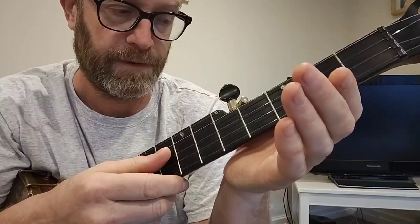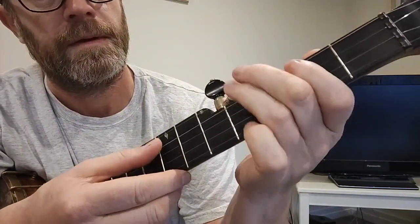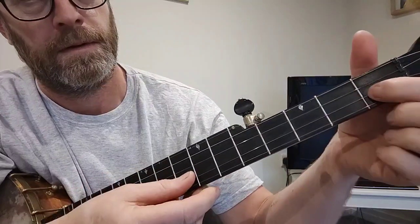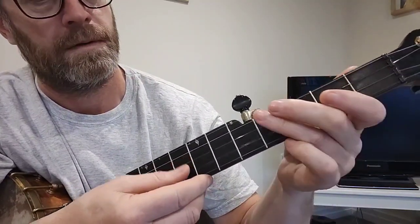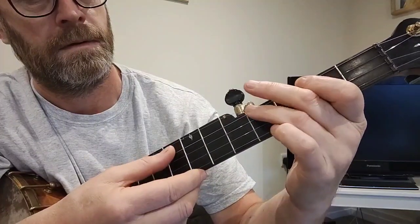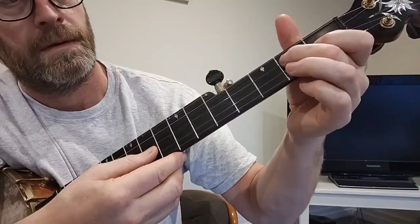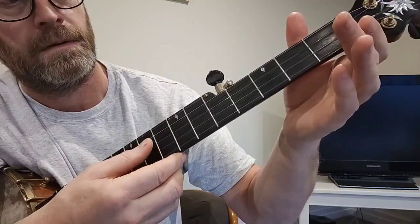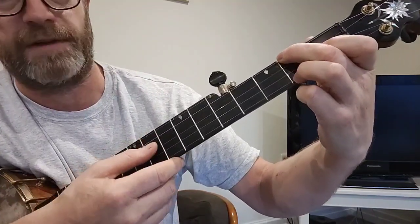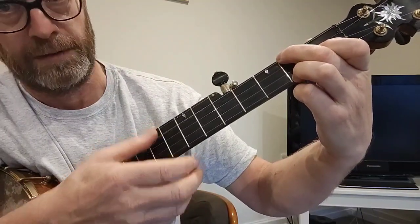It starts on the third string open, goes like this. The chord there is a C chord shape in the open G tuning — that's the 2nd fret on the 4th string, open 3rd string, 1st fret on the 2nd string, 2nd fret on the 1st string — C chord.